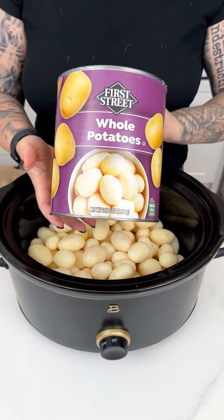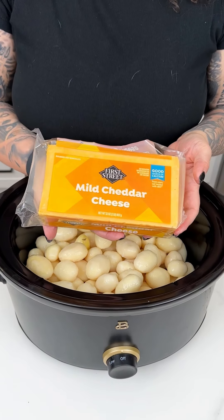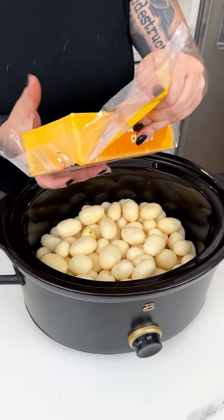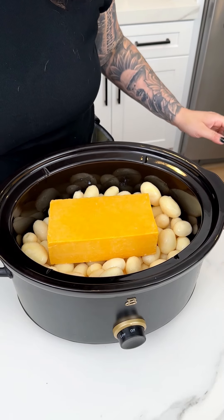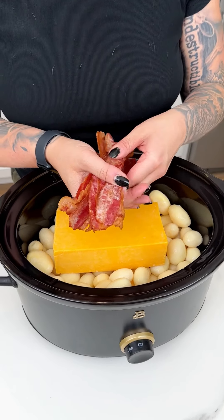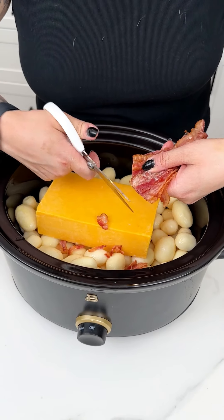That was one large can of whole potatoes into our crock pot. I'm next coming in with a large block, about two pounds of mild cheddar cheese, and I'm going to pop that right in between our potatoes for this delicious crock pot recipe. With our cheddar cheese and potatoes, I have some fresh cooked bacon, because who doesn't love bacon, cheese, and potatoes?